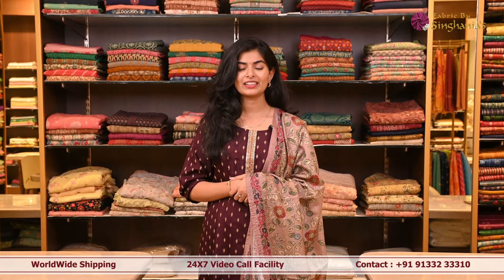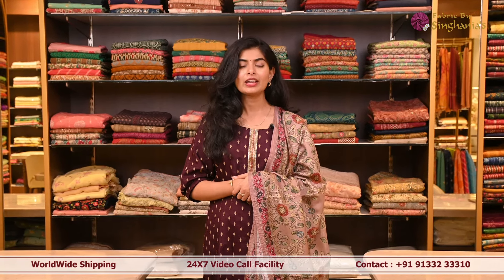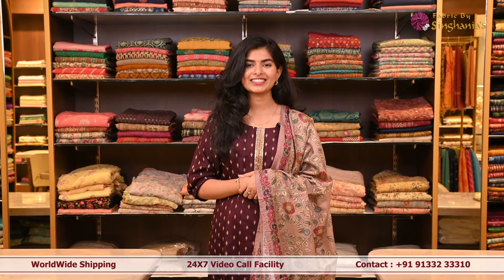Hello guys, welcome back to Fabric Spicing Nanias. Today we are at Jubilee Hills store and I'll be showing you a few festive wear suit sets. So let's get started.